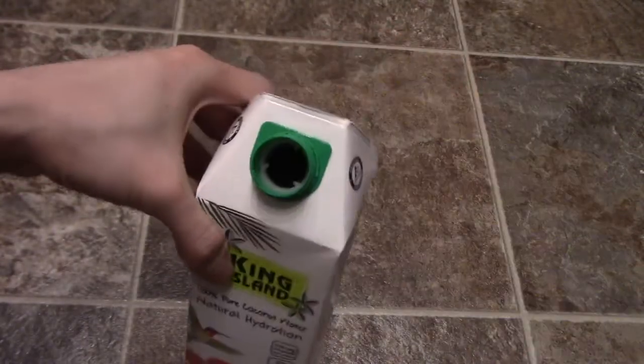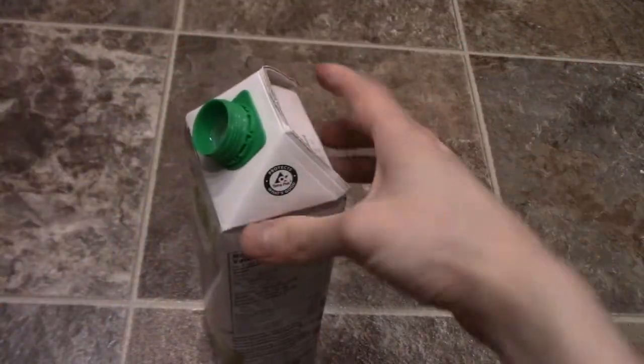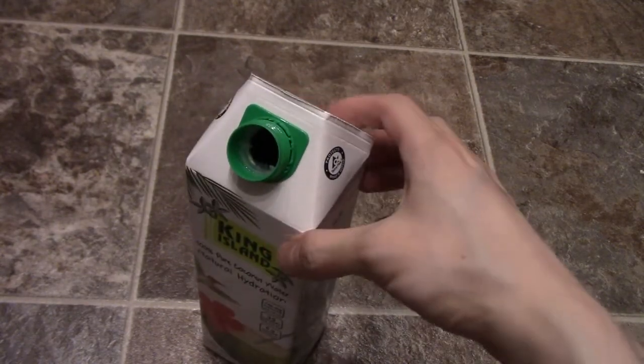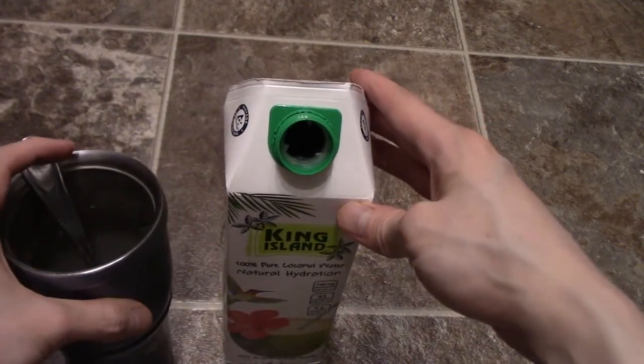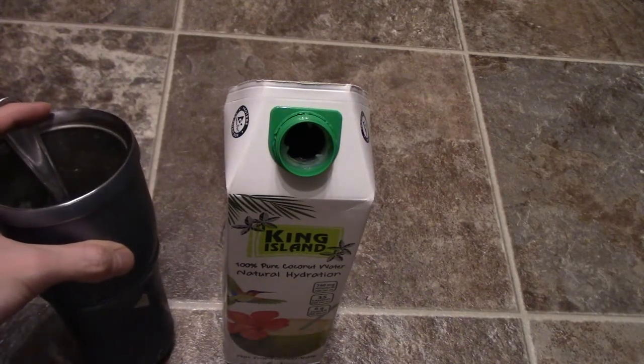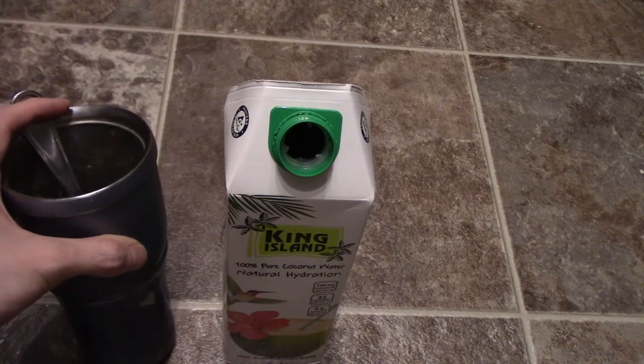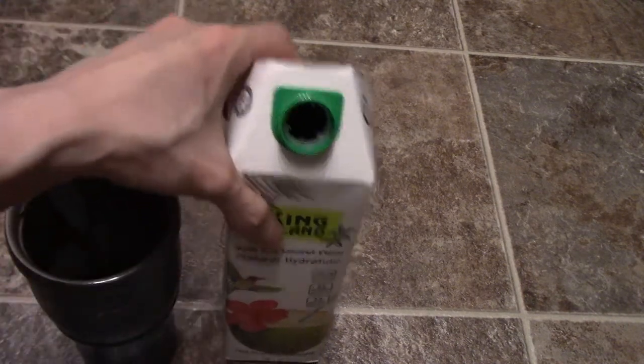Now I've tried many different coconut waters, and let's see what this one tastes like. It's an easy-to-pour spout. This one tastes good actually — it tastes different than the one I had previously, like the Buddha coconut water. This one actually tastes really good.